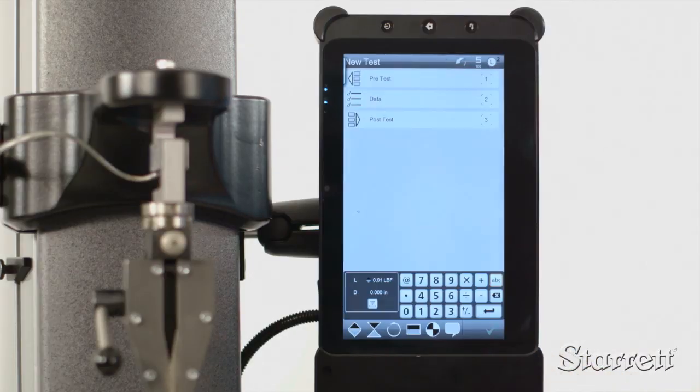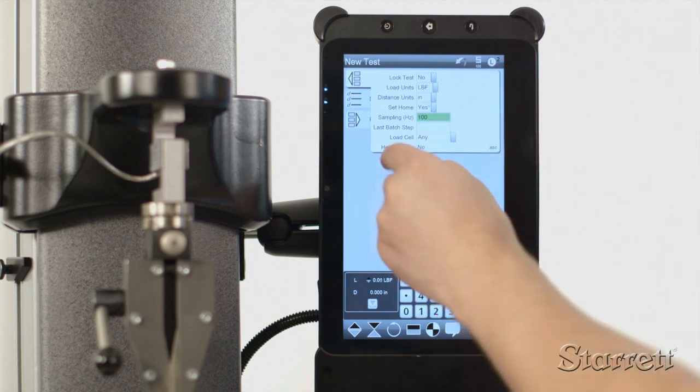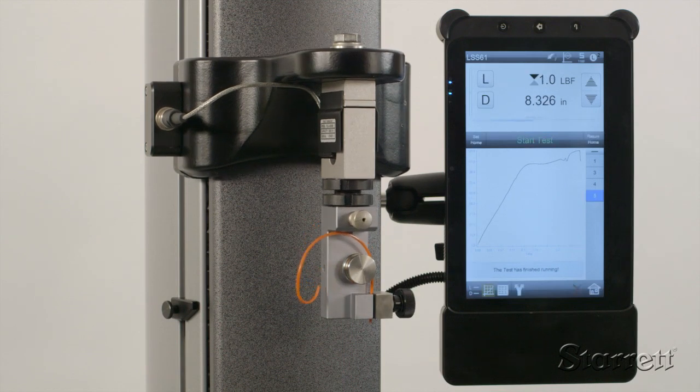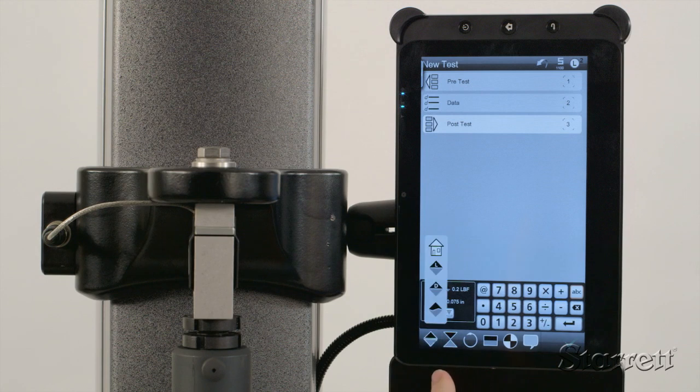Create a simple test with as few as two steps or a complex multi-stage routine. Intelligent prompts guide you with icons for tension and compression.